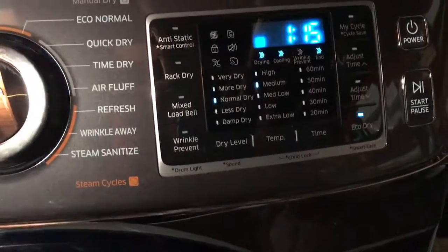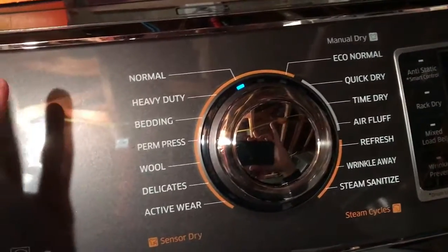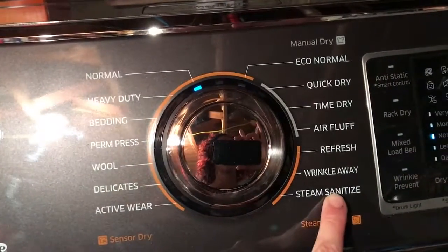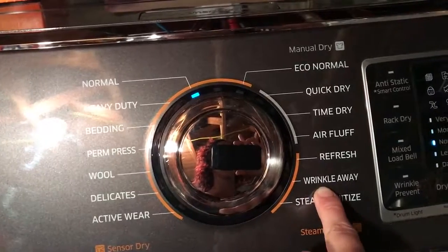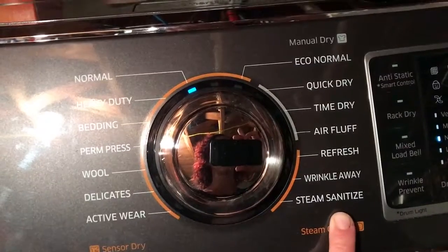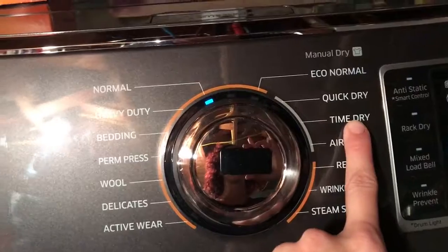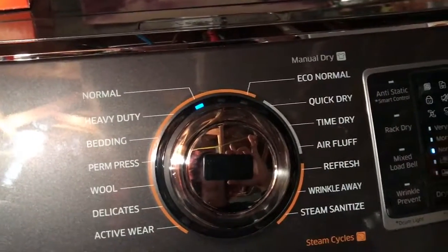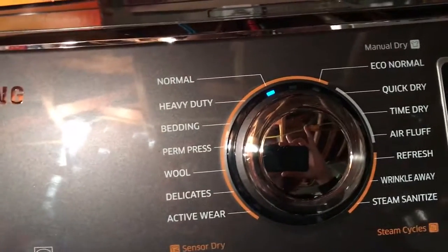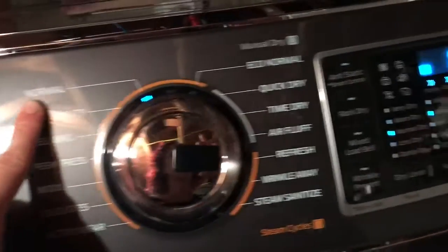The only things I've actually used: you have your normal, heavy-duty, bedding — all the same stuff. The only thing I really use is normal. Wrinkle away is if it runs for like 15 or 20 minutes with a little bit of steam. Sanitize I don't think I've used yet. Refresh — I haven't really used any of this stuff yet. I'm not a laundry maniac who separates things in millions of different ways and uses all these different settings. I just put it in and wash it. This is my normal setting.